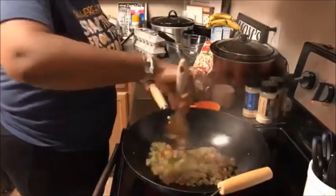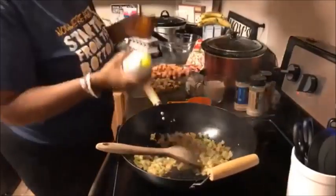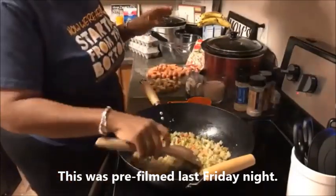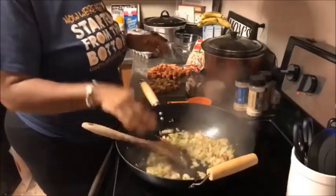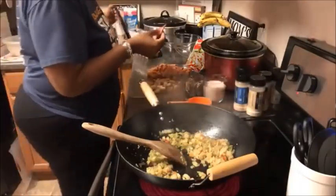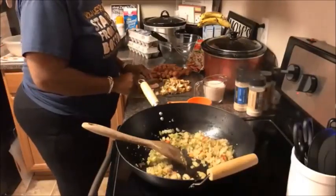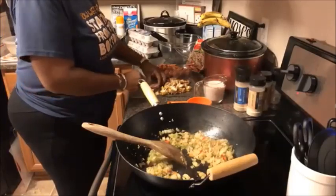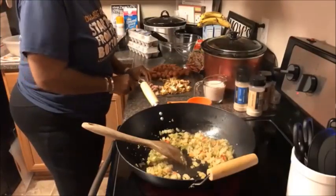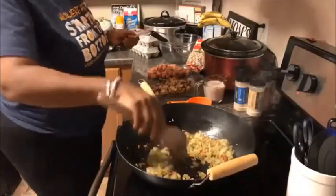Hey y'all, welcome back to my kitchen! We're cooking tonight — it's Friday night and we've got a couple of things going on. It's the Friday before the first day of school and we're getting ready to head back. I've got to do a couple of meals to get us moving in the right direction. When you work and have to be at work early, you've got to do some things to help you along, so I thought I'd bring you into my kitchen and show you what I'm doing.